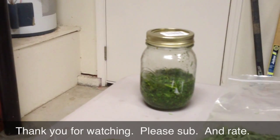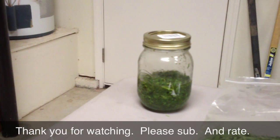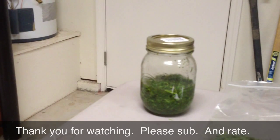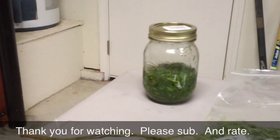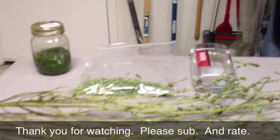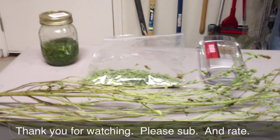Just a quick review of how to extract the stevioside from the stevia plant. If you guys have any questions please feel free to ask, rate, comment, and subscribe.